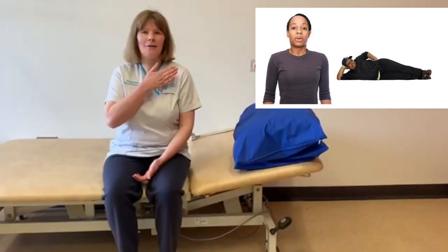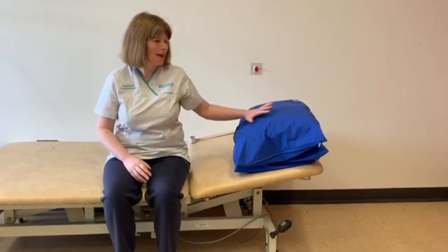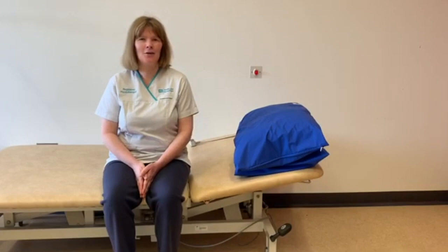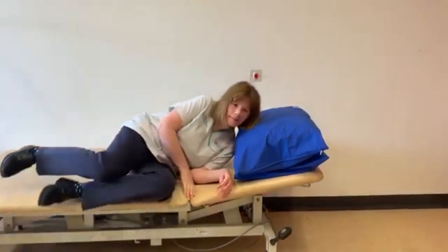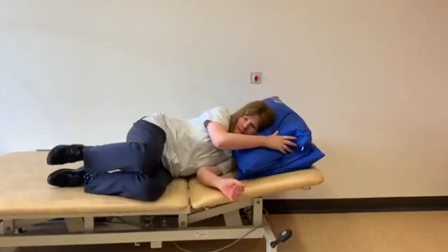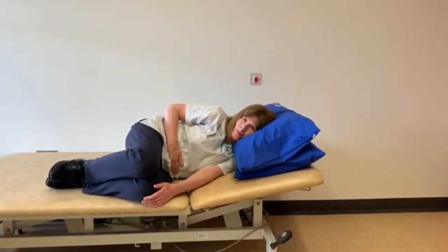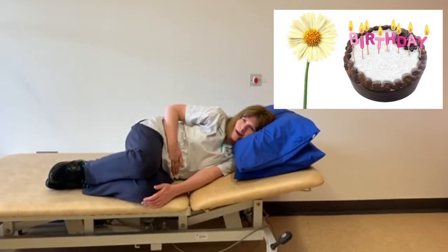I am now going to show you the breathing exercises laying down. You may need an extra pillow for your head and shoulders. Remember to breathe in through your nose and out through your mouth.